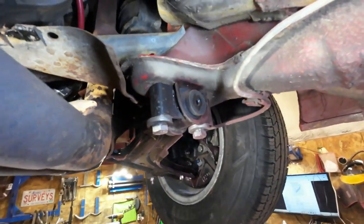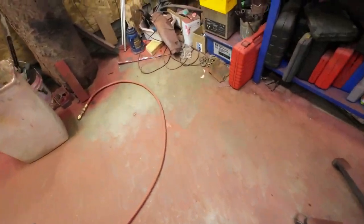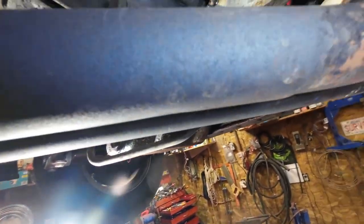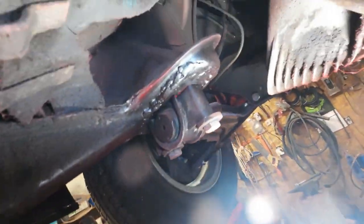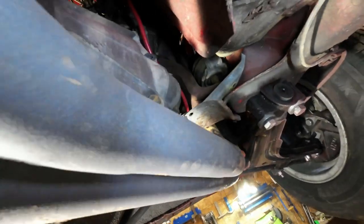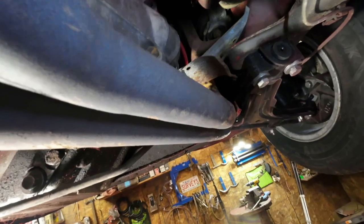I need to get the mount put together. I wonder if I can get this heat shield off to get better access. The other side is at least bolted on. No wonder it's hanging way over on this side — it's not even on a motor mount. Maybe getting the motor mount on will help the gear shift a little bit too. I'll see if I can get this heat shield off and out of the way.